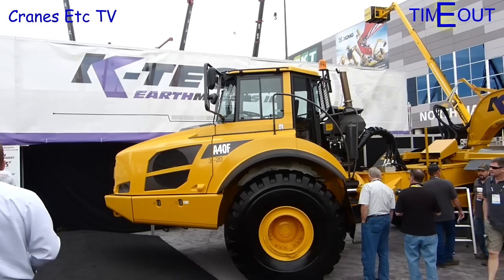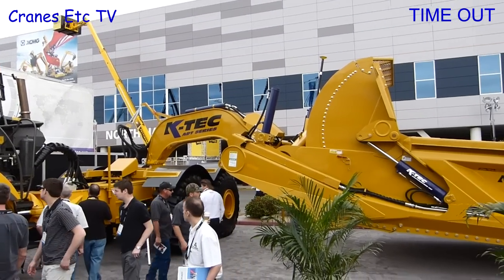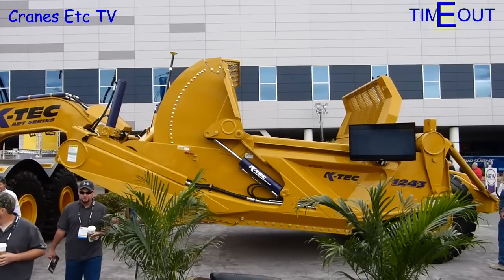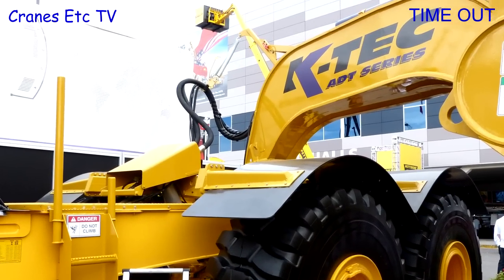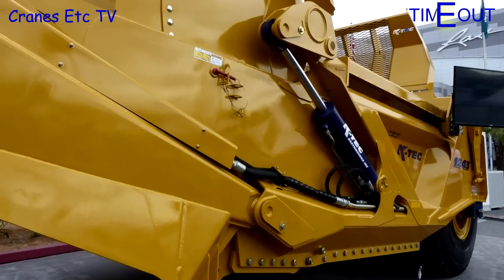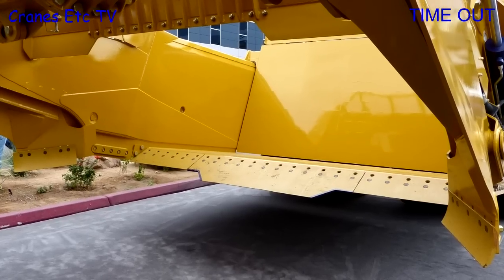One place it was possible to see a KATEX scraper was at Con Expo in 2014. The machine on display was the bigger 1243 with a 43 cubic yard capacity, whereas the model is a 1233 with 33 cubic yard capacity. Looking close up you can see the hydraulic connection of the scraper to the Volvo. Also looking at the gate hydraulics the purple coloured cylinders are visible, and getting up close and personal with the bowl the three piece cutting edge could be seen.